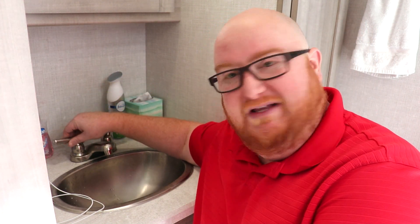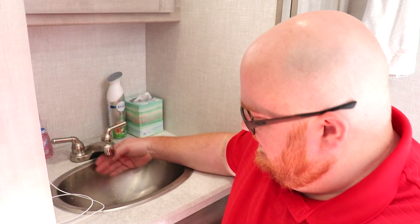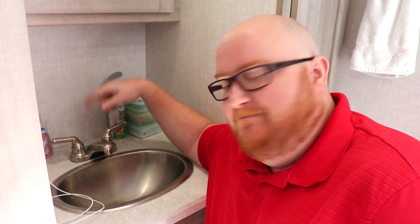Number four: we changed our bathroom faucet — it's so much better and so easy to do. I recommend everybody look into it. These faucets that come with the RV tend to be really cheap, flimsy plastic. In our case it's so close to the edge of the bowl, and the bowl itself is already so small, it's difficult to do anything. So we're getting a bigger one with a higher faucet. I'll show you how we do it.